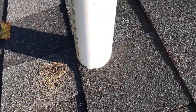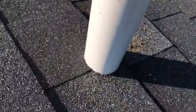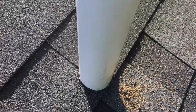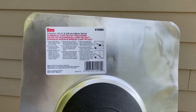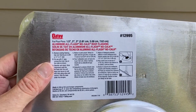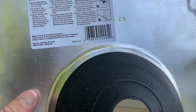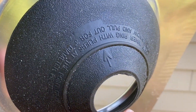Obviously when you poke a hole in a roof, you're opening up opportunities for future leaks. There are many ways to do these caps and flash these caps and shingle around them and seal them and caulk them and nail them. Please add in the comments ways you might do this better or other ways of doing it. This is just the way we do it and it seems to work for us.